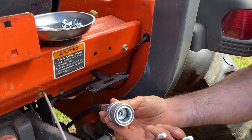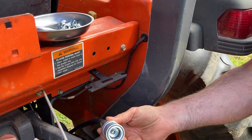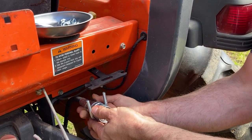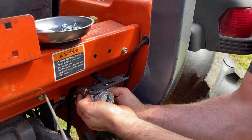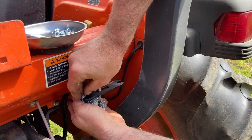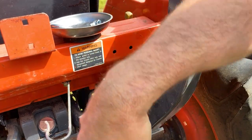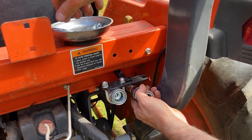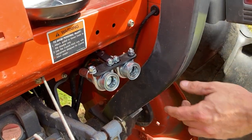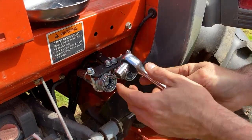Now we're ready to mount the quick couplers into this bracket. Take the U-bolt, slide it onto the coupler and it slides right here into the bracket. I'll go on with a locking washer and nut. Do the same thing with the second remote, and finish tightening with a half-inch wrench.